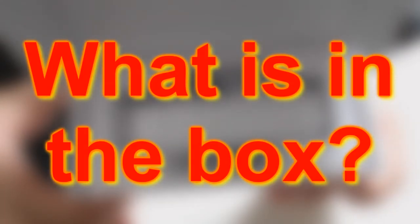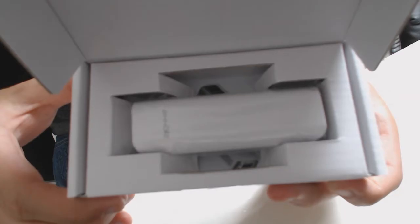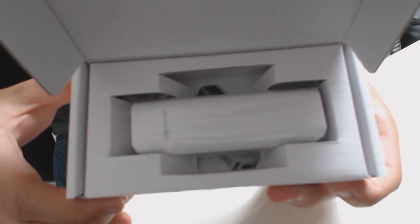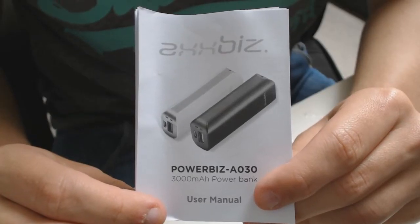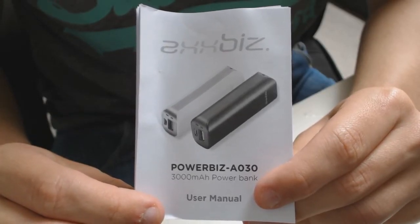Let's begin with some of the things that you actually receive in the box. Firstly you receive the actual powerbank itself, in this case it is white but I believe you can get it in black also. You also receive a small instruction manual which explains some of the key features and instructs you how to use it.